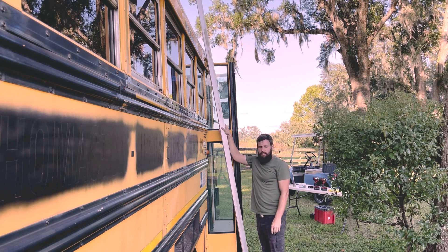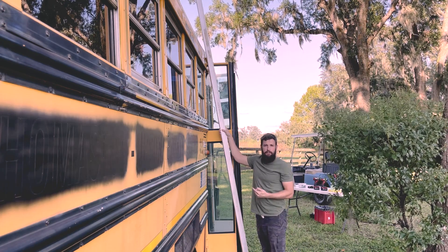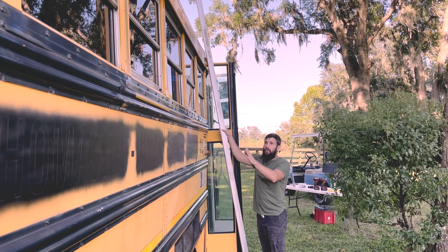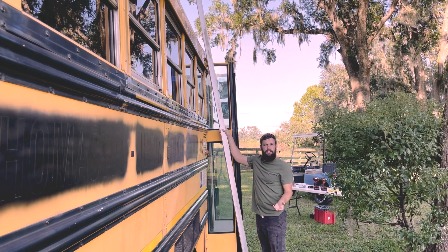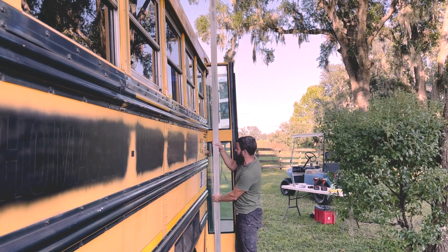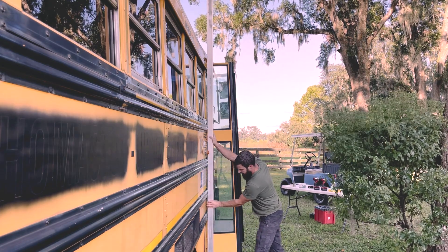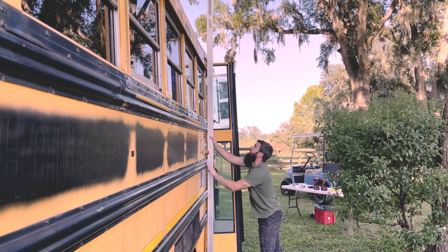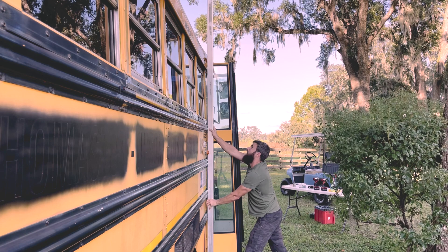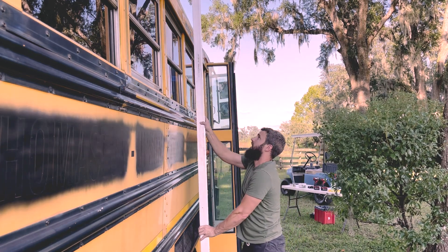This part of the job requires two people. One of the biggest issues is finding consistent markings on top of the school bus so you can put these rails as parallel as possible. Counting rivets or measuring from the front, rear, or sides gives inconsistent results. So I take one of these rails, have someone on the ground hold it in position — contacting here and here — while the person on top marks the spot, then moves down to the next set of rivets.